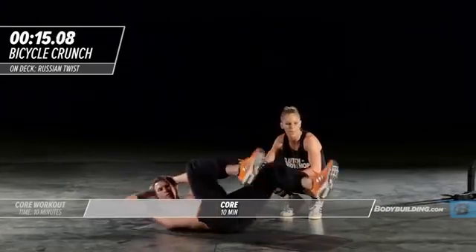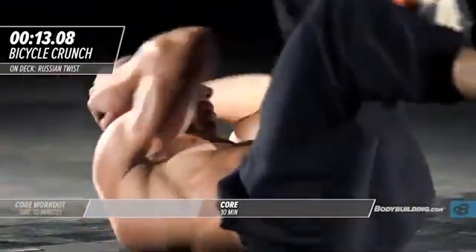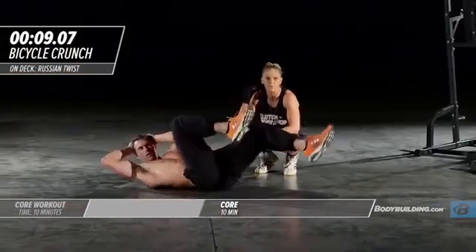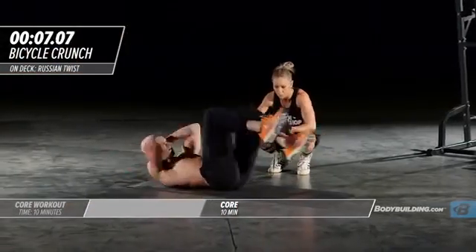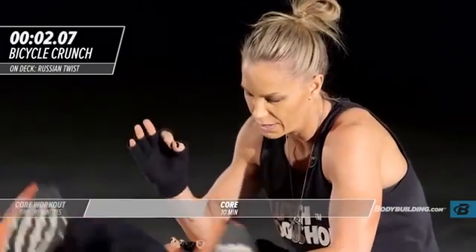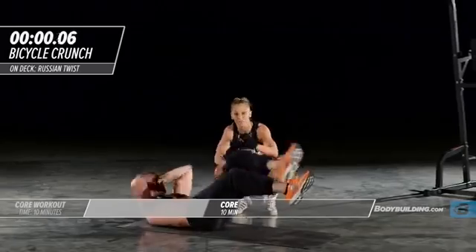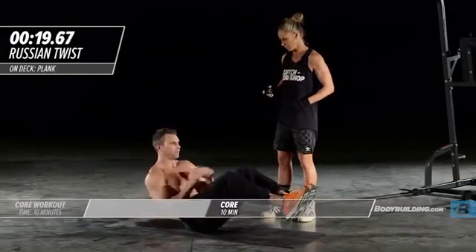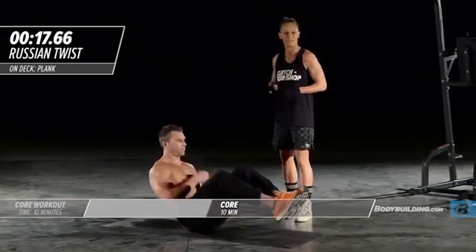Right into bicycle crunches — he's crossing over, bringing the knees all the way in and out. About 10 seconds left, you should be breathing hard, your abs should be burning, you should be pushing. Five four three two one. That's the end of round one, let's get right into round two with seated twists.